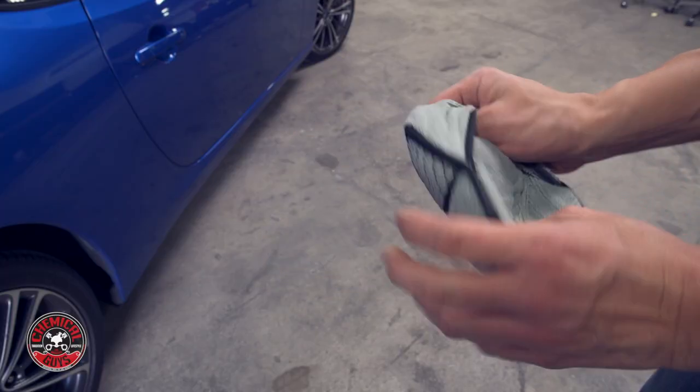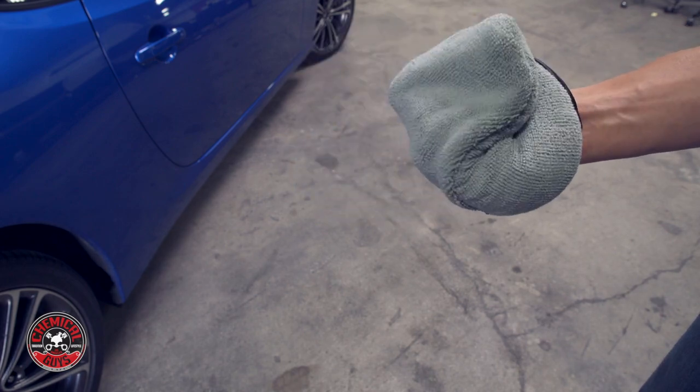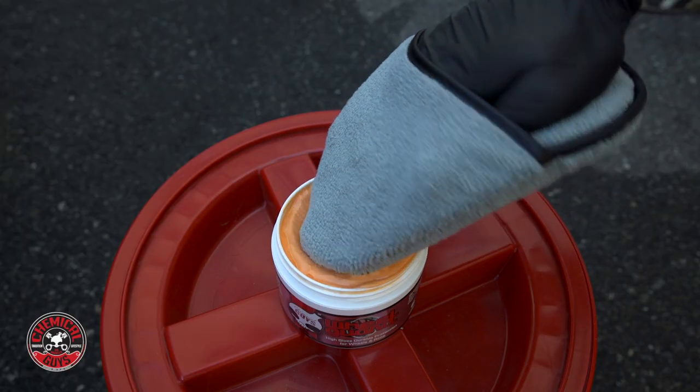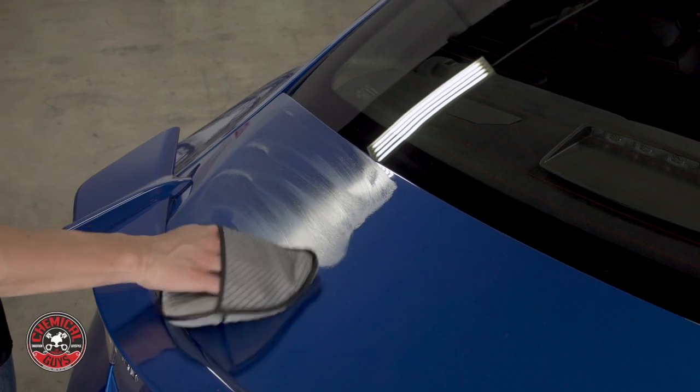Flip it inside out and you'll have microfiber all the way around. It's perfect for applying wheel guard to protect your wheels once you clean them. It's also good for applying waxes and sealants on other parts of your car.